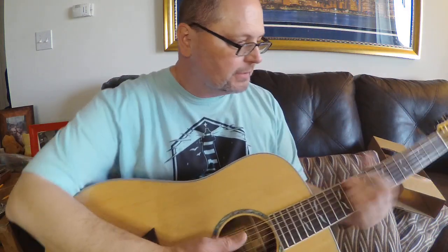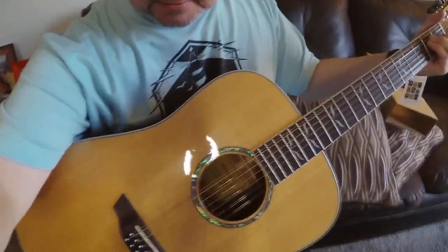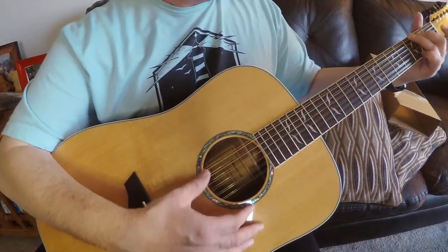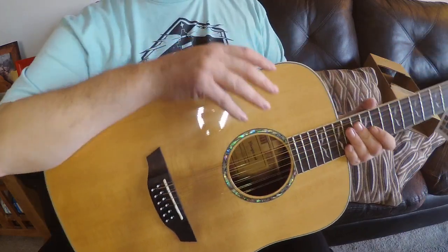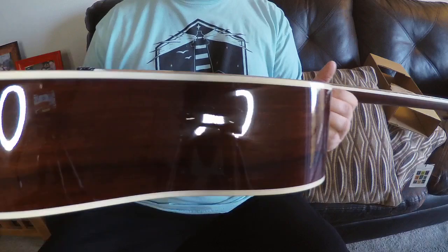Tuning machines look somewhat familiar. It's kind of in tune — not completely, but for an initial unboxing let's just take a look at this.